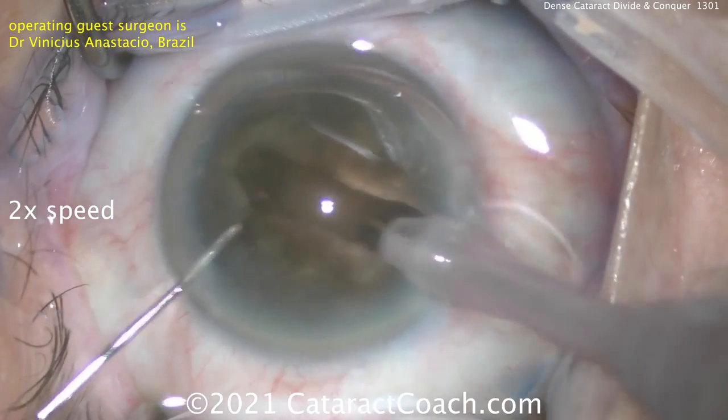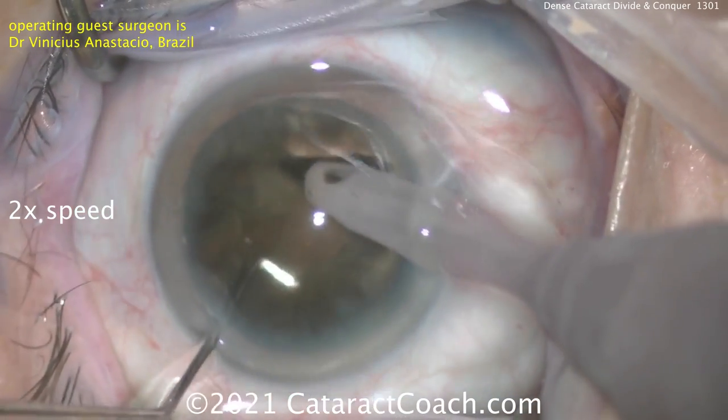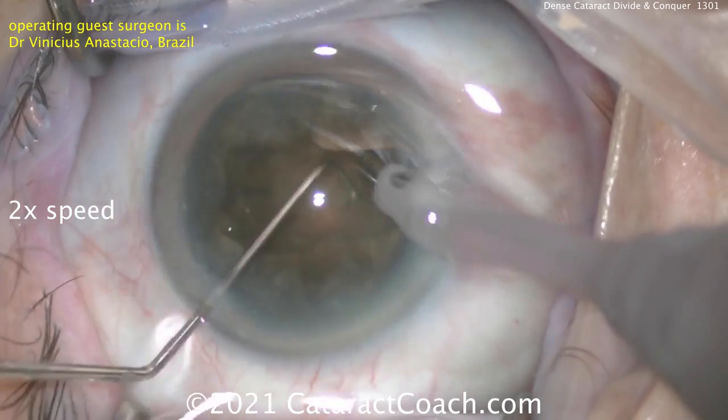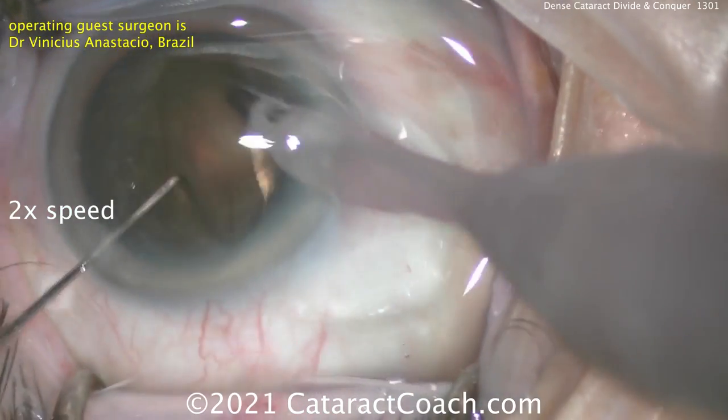Rotating it 180 degrees to continue the groove and really get down deep enough. Remember, this may have a dense posterior plate. There's a little bit of a crack, and you can see how he propagates the crack all the way through to really separate that posterior plate.